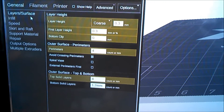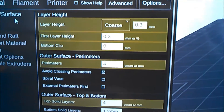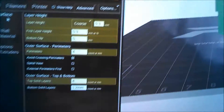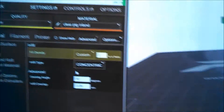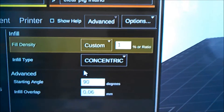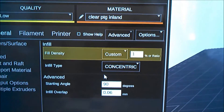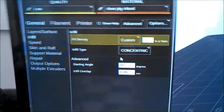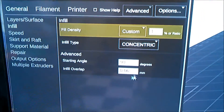I'm running this at coarse — 0.3 millimeters. The infill I'm doing on this is 100%, a ratio of 1, and I'm doing it concentric. I'm hoping that will give me the best strength and that the PETG will come out clear, or at least as close to clear as I can get it.